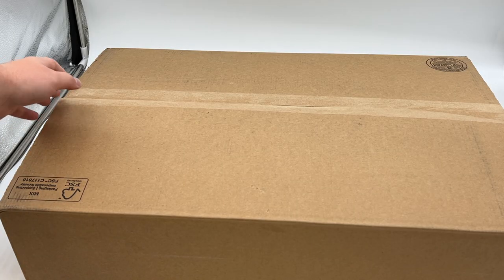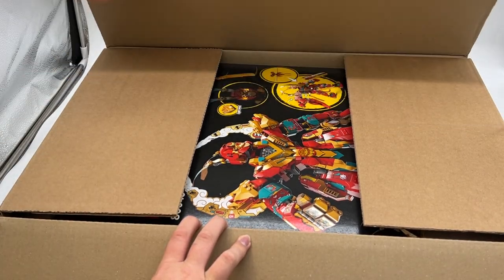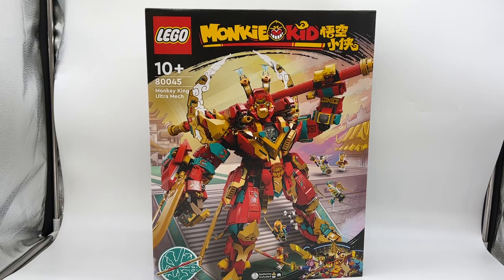All right, there we go — the tape has been removed, so let's get this thing open. And there we go, it is the all-new LEGO Monkey Kid Monkey King Warrior Mech, or actually it's called the Monkey King Ultra Mech this time around. There's a full look at the box for this set.